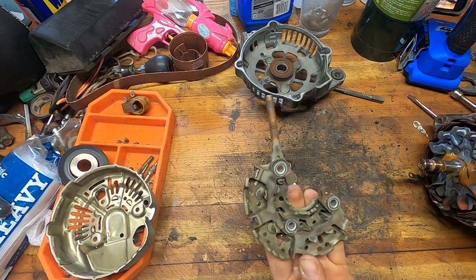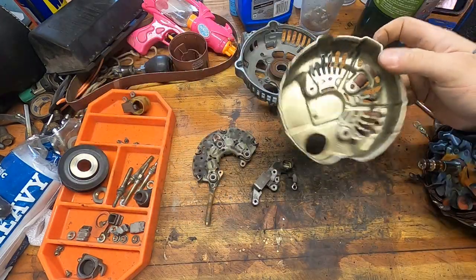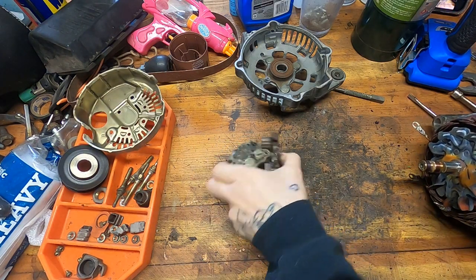Right here is your rectifier — AKA your rectum fryer. And those are the parts of your alternator. This is your dust shield, protective case, whatever. We're going to halt here on this one.